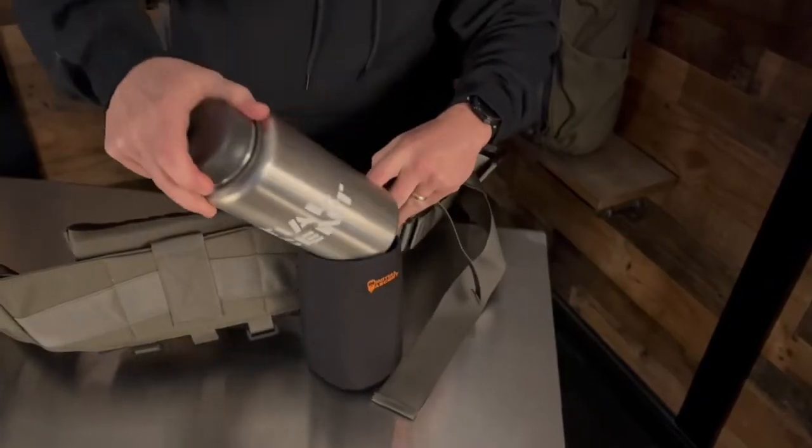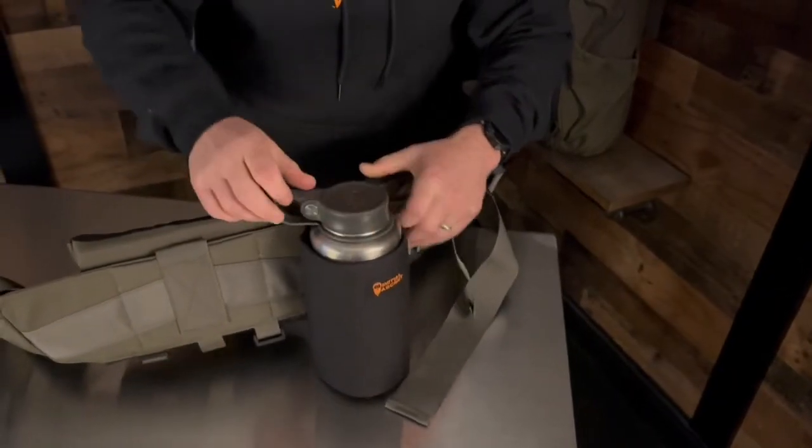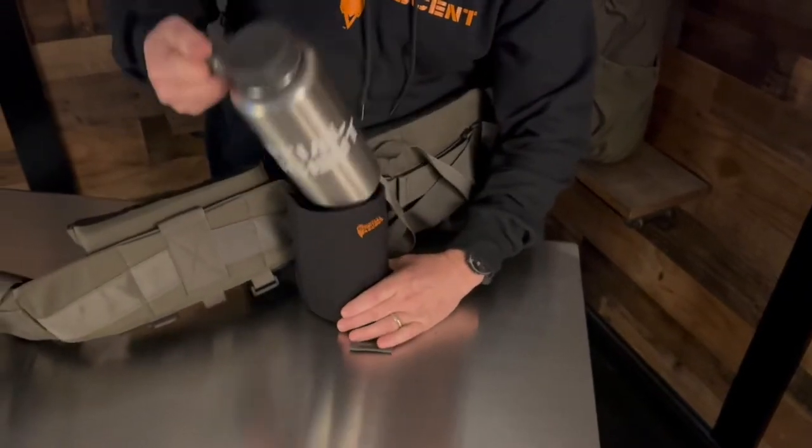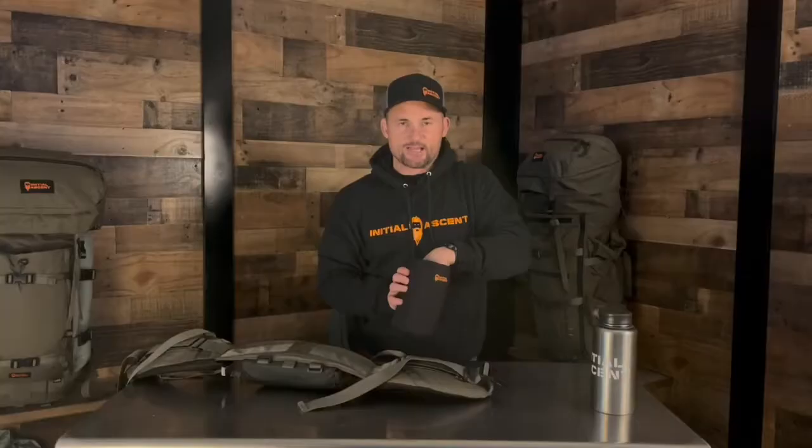When we designed this, we designed it being able to think about utilizing a GSI type system or a Nalgene system, so that it'll slide down into this and will not come out unless you pull it out. Even if it gets tipped — as we know, we throw our bags down and sometimes those things would fall out — this is actually a padded insulated water bottle holder and it won't slide out on you. The nice thing about being padded or insulated is it keeps whatever is warm, warm or whatever's cold, cold while you're out there in the back country.